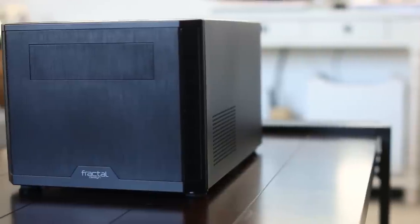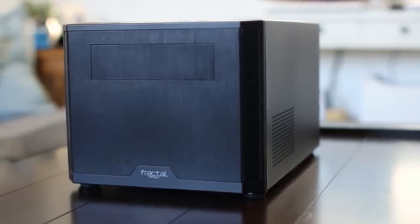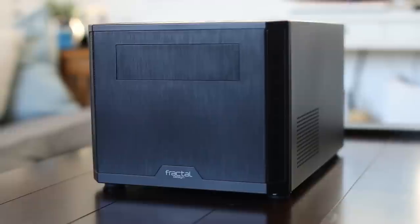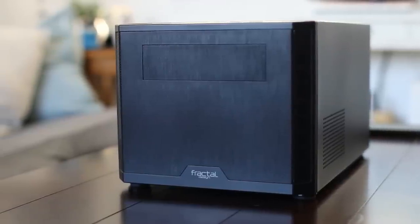What's up guys! Today I'm checking out the new Core 500 from Fractal Design. Being the mini-ITX fanatic that I am, I was pretty excited when Fractal unveiled this case at Computex. And now that I finally have one in my hands, let's see if this new addition to the Core series was worth all of my childlike giddiness.